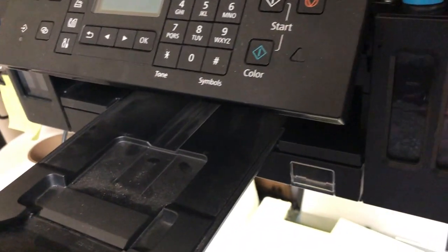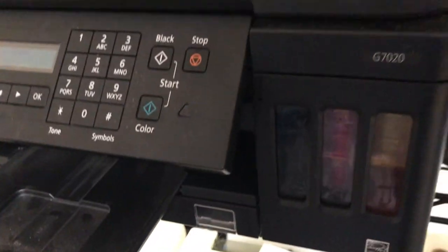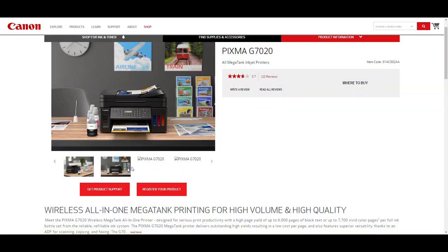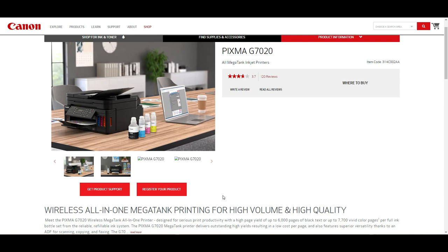Hey guys, this is Kevin. Today we're going to work on a Canon G7020 and we're going to cover what kind of ink you're going to use, how to refill it, if you can just use any ink on the market or you have to buy the bottles that are especially designed for GI20, and how to convert from pigment ink to dye ink.